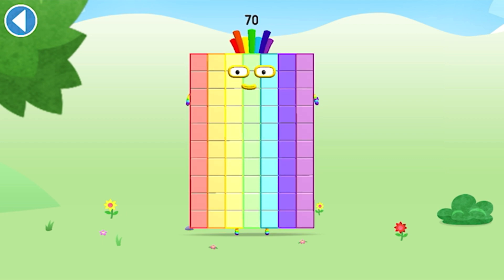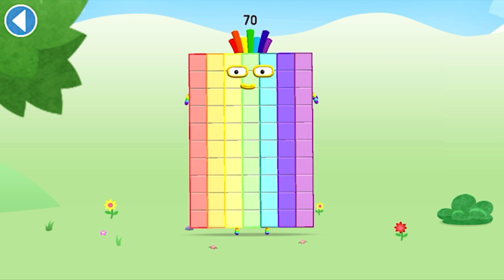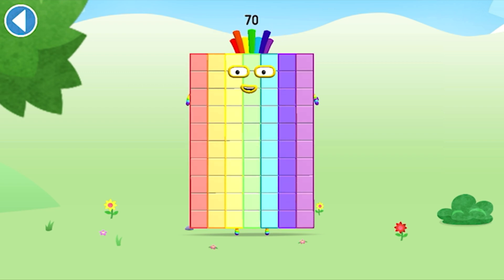This is number block 70. This number block is made up of 70 blocks. As luck would have it, I'm 7 tens.